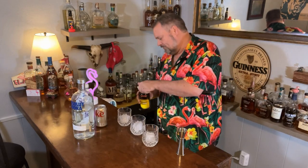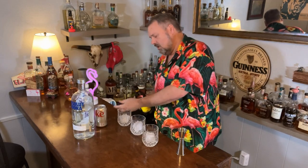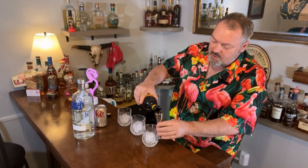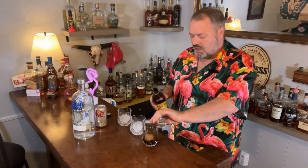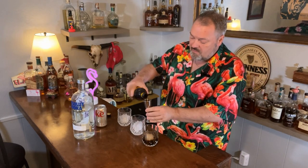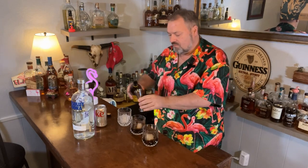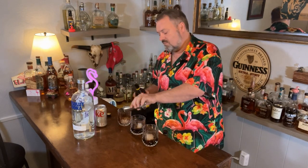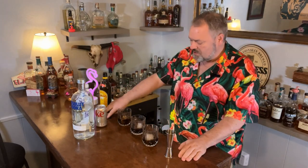So we're going to start with Kahlua. We're going to put an ounce of Kahlua in each glass. In this jigger there's actually a one ounce line, which makes it a little easier.